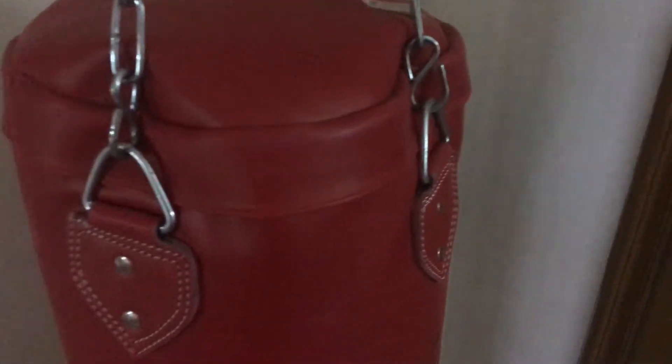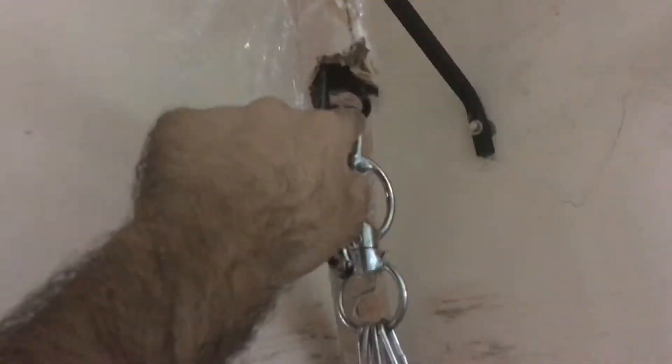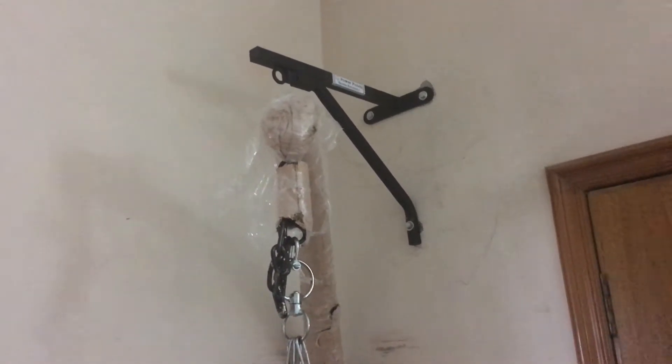It comes with a chain. I got this bag and this bag is also made of leather. I had the stand in front of the wall.